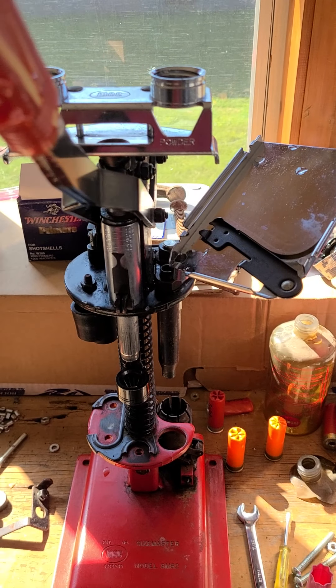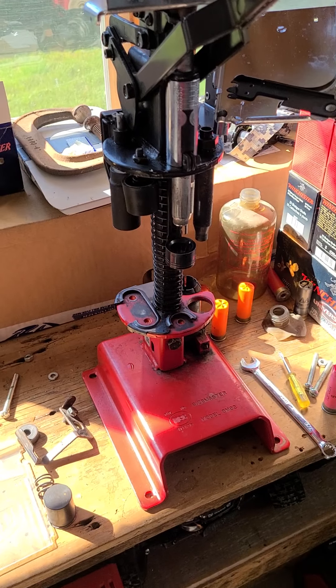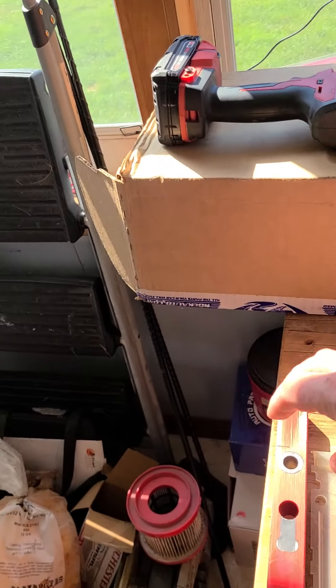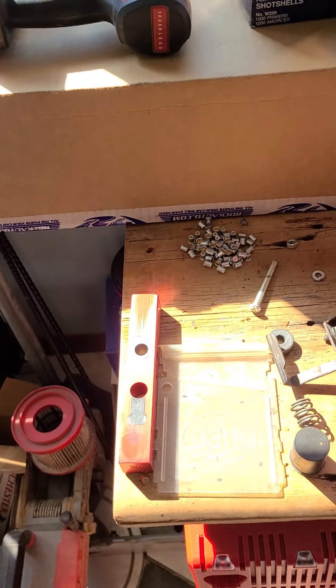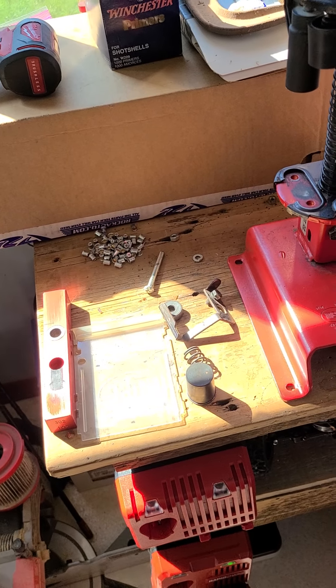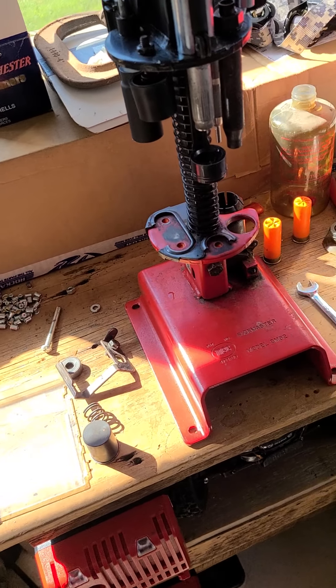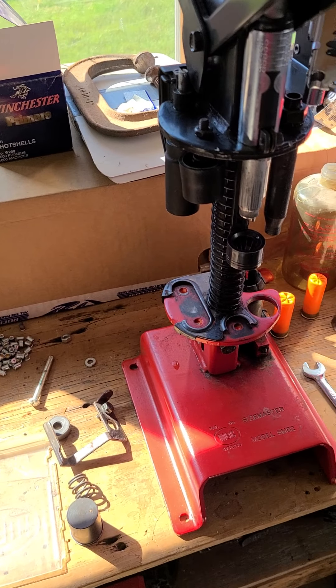Once I get the new parts I'll have this all up and running and start loading some shotgun ammo. I'm going to pick up some lead bushings so I'm not using expensive steel shot for target practice. So I'll be able to load both lead and steel, and everything should be good. All right, thanks for watching.